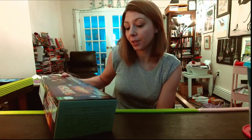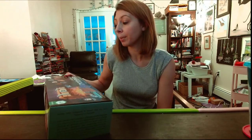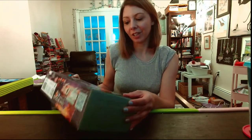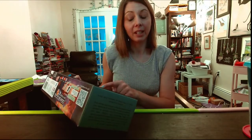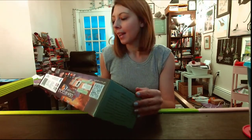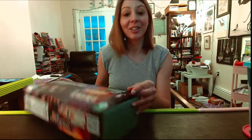Everybody online said it was something different for them - some people got all 12, some people only got six and got repeated ones. So I'm pretty excited. I've actually never done one of these before, like a dig-a-gem. That will be a very fun experience, and they're real stones. Let's go ahead and give it a go.